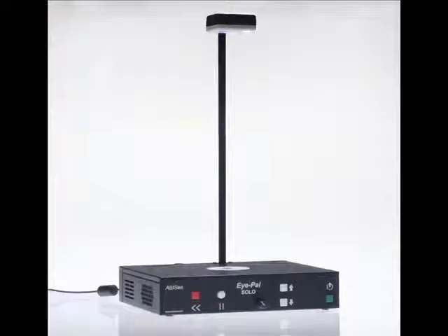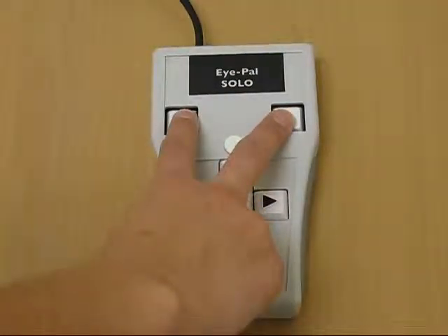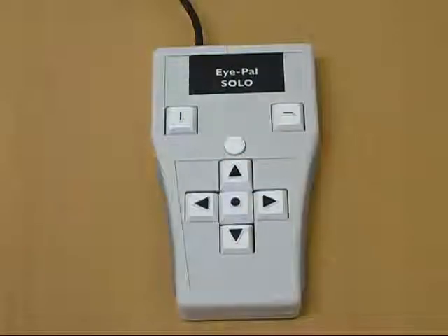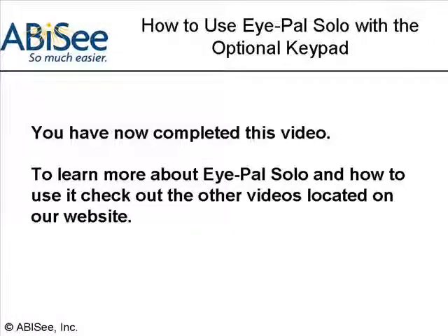Last but not least, the keypad allows you to change the voice on the iPel Solo as well as the language if desired. When the recall and save buttons on the keypad are pressed at the same time, iPel Solo will switch language and or voice. There is a female and male English voice as well as a female Spanish voice. You can read Spanish text if the Spanish voice is selected. You have now completed this video. To learn more about iPel Solo and how to use it, check out the other videos located on our website.